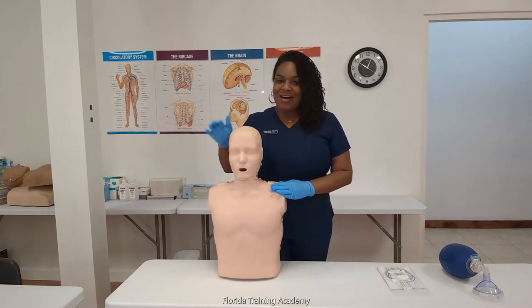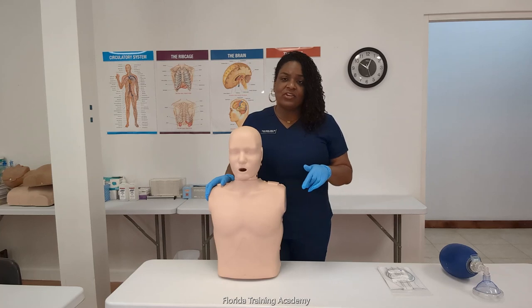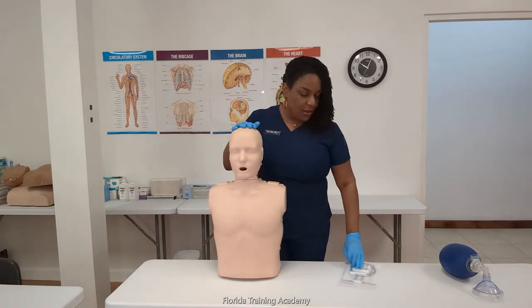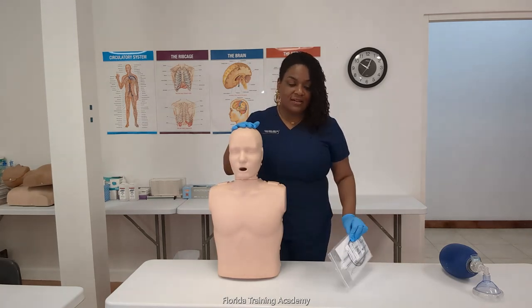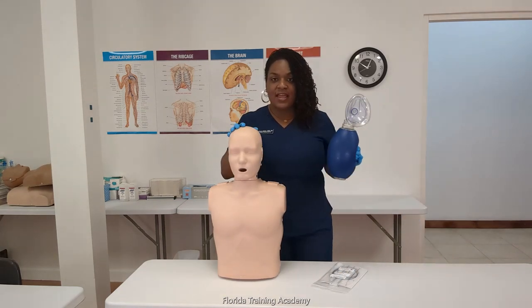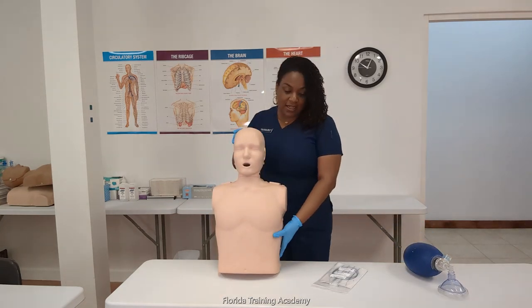So what supplies do I need? Of course I need my Preston mannequin. If you don't have the mannequins that correspond to the current AHA guidelines, just check the link in the description area below and I will have a list of equipment and where you can purchase it from. We have our mannequin, we have our lungs, and then what I like to do to test the lungs is to have a bag mask device. And of course I have clean gloved hands.